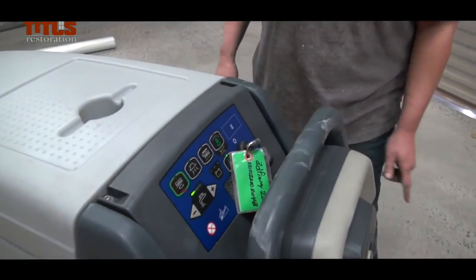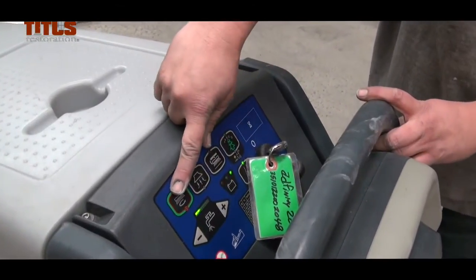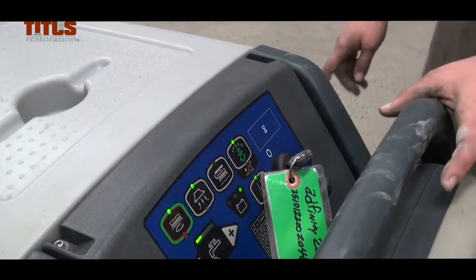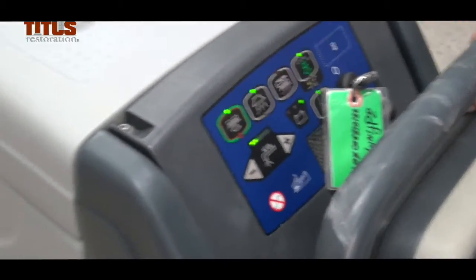Start the machine by turning the key. The Vacuum button will start the vacuum only, while the Scrubber button will start both the vacuum and the scrubber. If the brush is not properly attached to the head, the Auto Scrubber will vibrate and produce a noise.